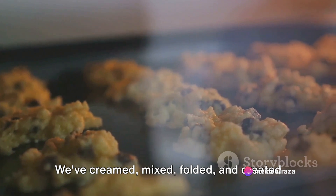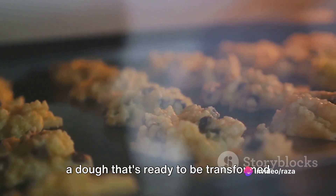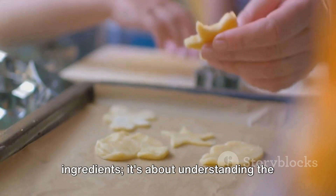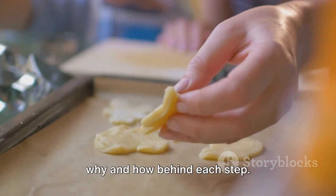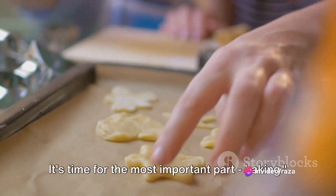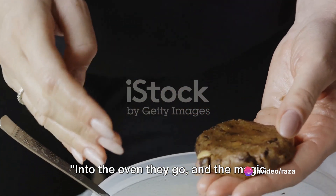So there you have it. We've creamed, mixed, folded, and created a dough that's ready to be transformed into mouth-watering cookies. It's not just about combining ingredients — it's about understanding the why and how behind each step. The cookie dough is ready, but we're not quite there yet. It's time for the most important part: baking. Into the oven they go, and the magic truly begins.